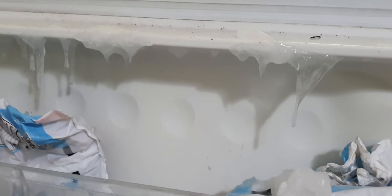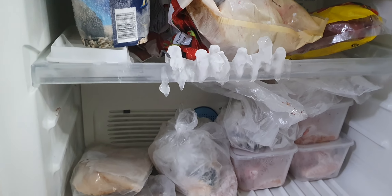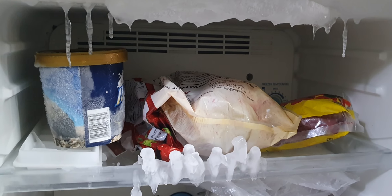We've got icicles all over the place. I just wanted to show y'all that. I hope you enjoyed this quick little video — if you did, leave a thumbs up and I'll see you guys in future videos.